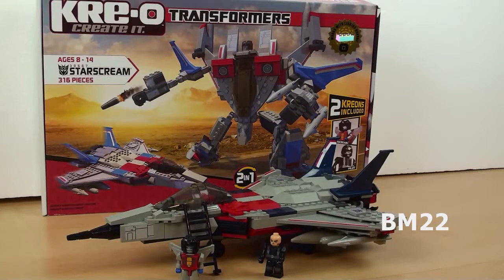Hi everybody, Beameister22 here. Today we're going to look at the Creo Transformer Starscream, set number 30667.